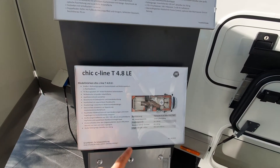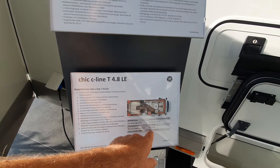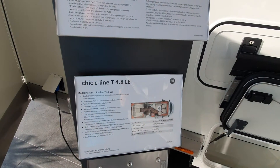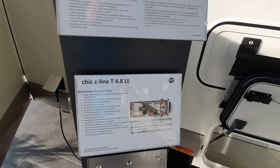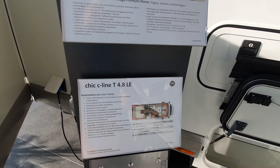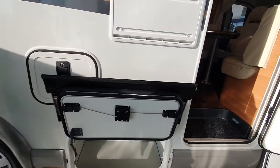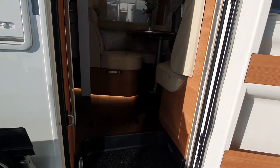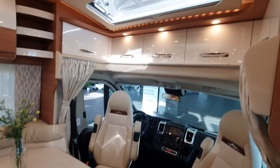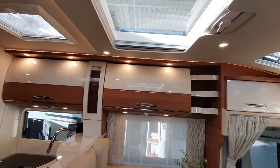This vehicle has an empty weight of just under 3 tonnes, is 735 centimetres long, 227 wide, and 289 in height. You can put 350 kilos in the garage. It has a 170 litre fresh water tank and 140 litre waste water tank, which is pretty good.